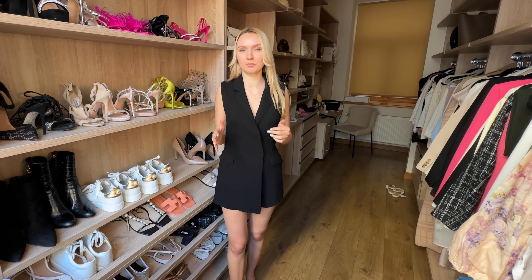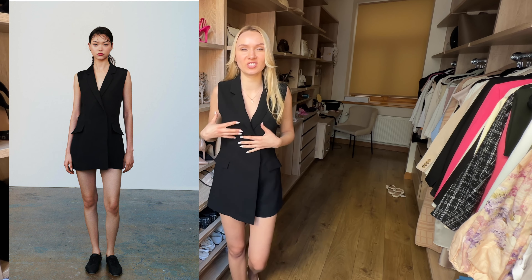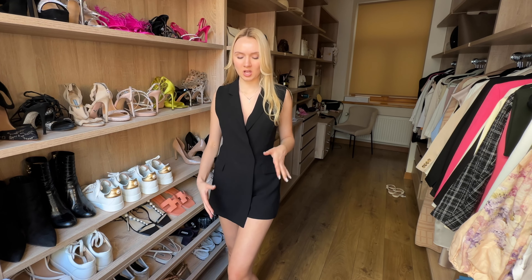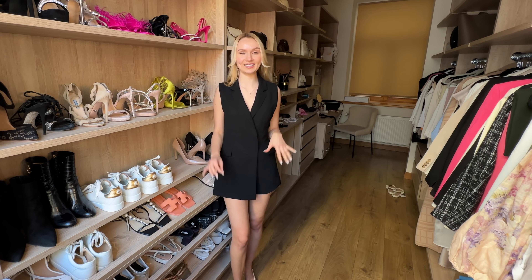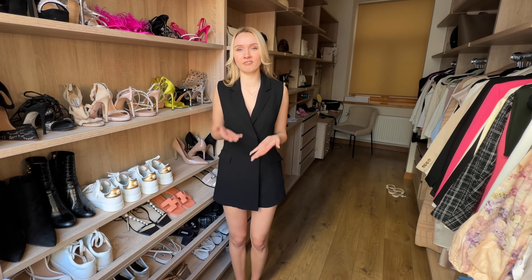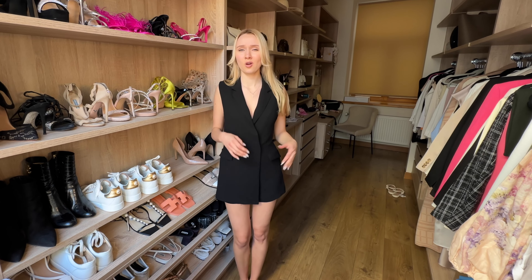Oh my god, I just can't believe this — this was 50 euros and it feels like it's from Boohoo. It doesn't even have any shoulder pads or anything, it just feels like this flimsy polyester cheap material. Also the button here just feels like it's gonna rip out with the material as I try to undo this blazer playsuit — it's a short playsuit in a blazer style and it's absolutely terrible. This was 50 euros. This is literally 15 euros at Boohoo, even less. Please don't buy this, you will be disappointed.